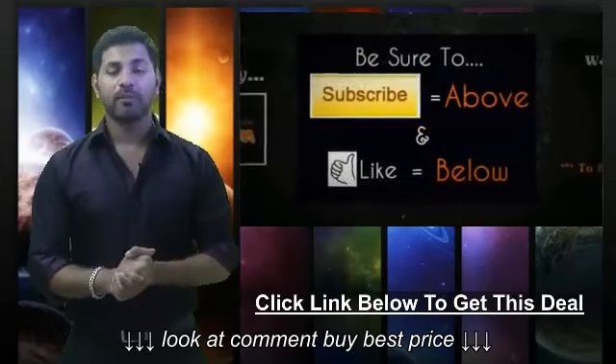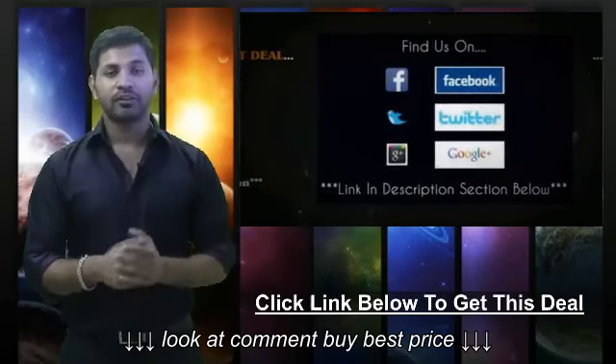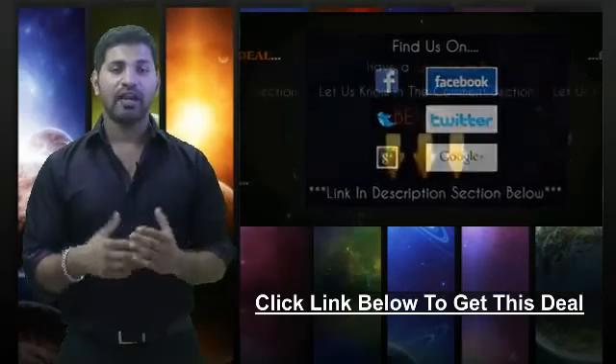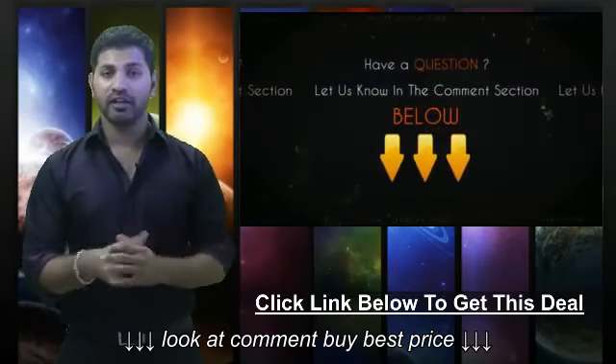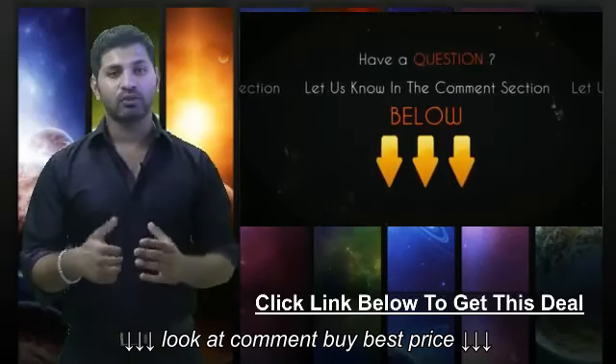If you like what we do here, be sure to subscribe to our channel and like this video. We're also on Facebook, Twitter, and Google+, so be sure to check us out there. If you have any questions about this video or this deal, be sure to let us know in the comment section below and we'll be sure to get back to you within 24 hours.